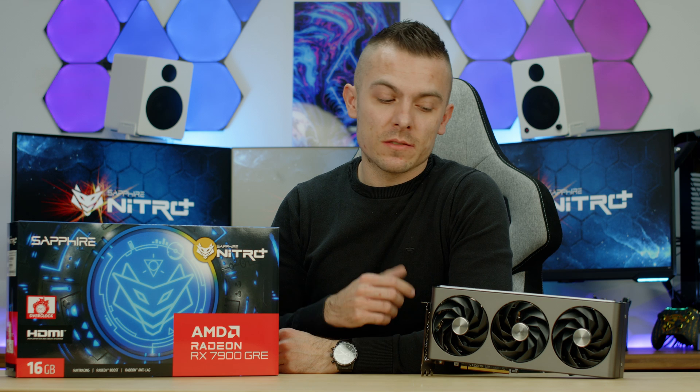Hello everyone and welcome to today's video, which will be quite interesting because today AMD launched their new graphic cards — somewhat refreshed — in terms of battling the RTX 4070, not only in price comparison but also in performance. Today we have one from Sapphire: this is the Radeon RX 7900 GRE Nitro Plus, and it handles 1440p gaming in ultra details without a hiccup, with some slight entry into 4K as well.